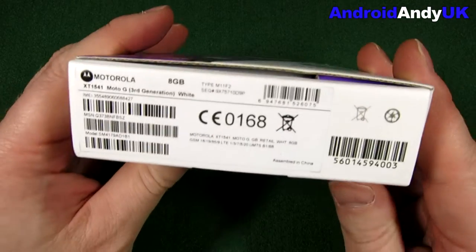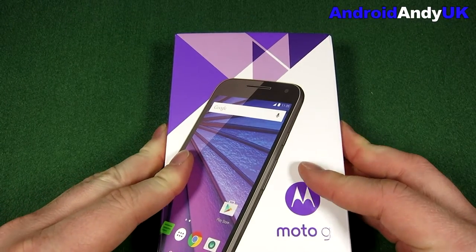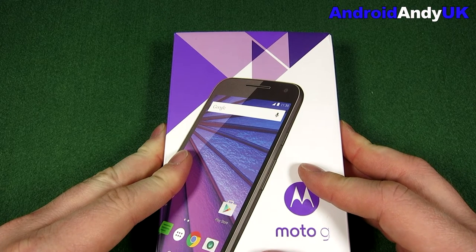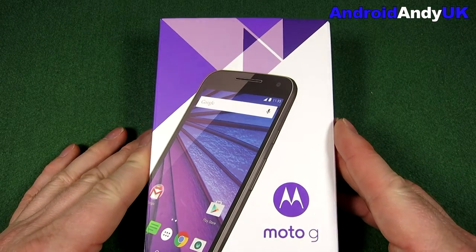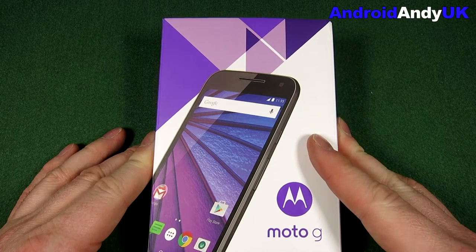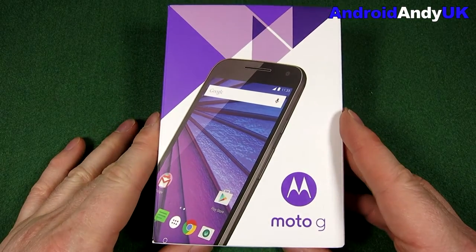I picked this one up from Clove. One of the things I was a little disappointed about when I first heard was the price — Motorola was saying it's $180. The original one launched at $120, so that's quite a bit, about 50% extra on top. But Clove is the cheapest place I've seen them, at £132 plus VAT, which works out around £160, slightly under perhaps.